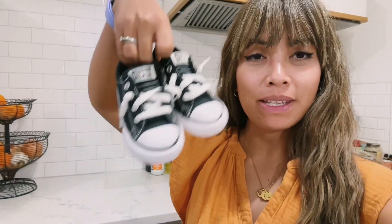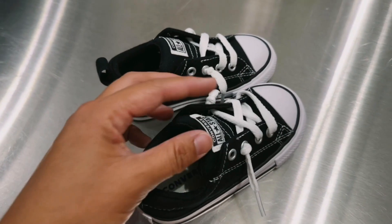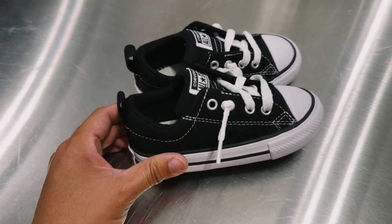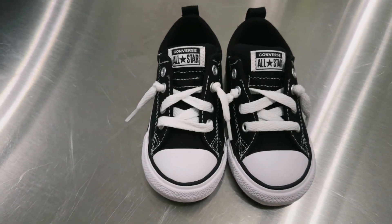Hey guys, this is Leah back with another shoe review. This time it's going to be these little cute Converse for toddlers. My toddler normally wears a size eight, but I had to get him these in size sevens because the eights were way too big. These are really cute, just like a regular adult size Converse.